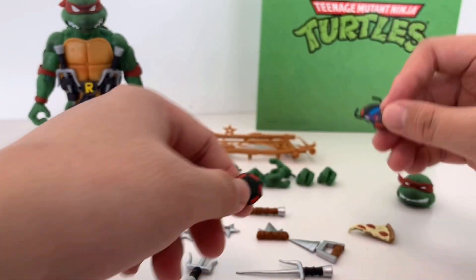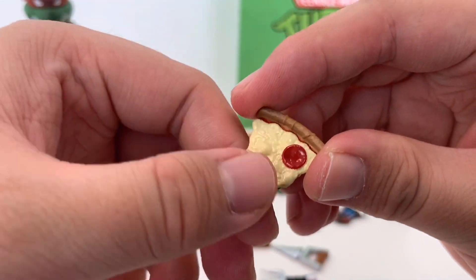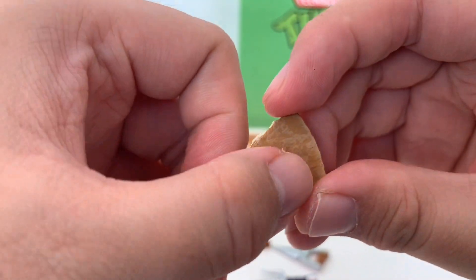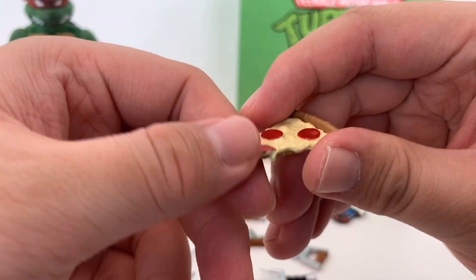It also comes with this slice of pizza. It has a really detailed paint job going on. You can see the color variation on the pizza crust and also the dripping down mozzarella.